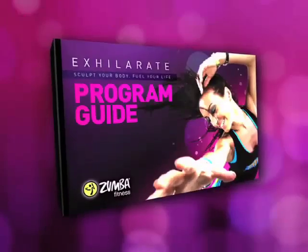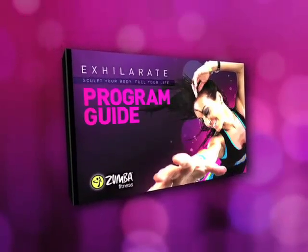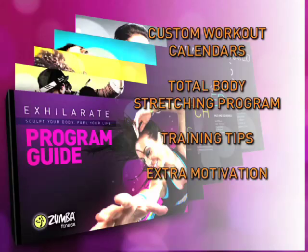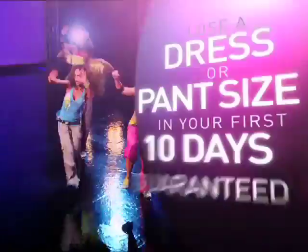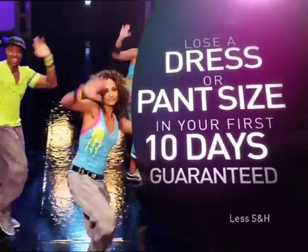Everything you need to know is spelled out for you in our Exhilarate program guide. Inside, you'll find custom workout calendars, a total body stretching program, training tips, extra motivation, and much more. Plus, order now and we'll include the Zumba 10-Day Accelerated Fat Loss Plan so you can shed the fat fast and lose a full dress or pant size in your first 10 days, guaranteed.